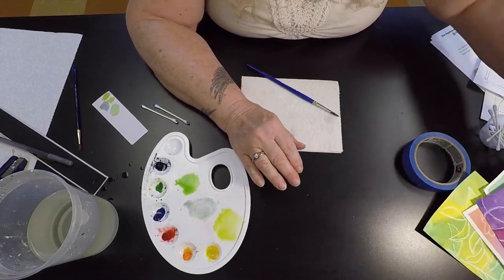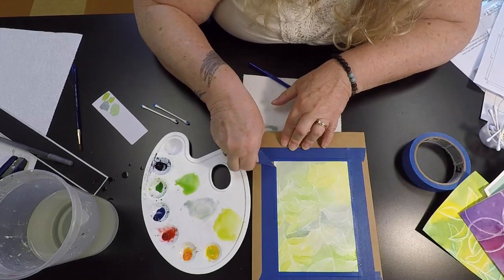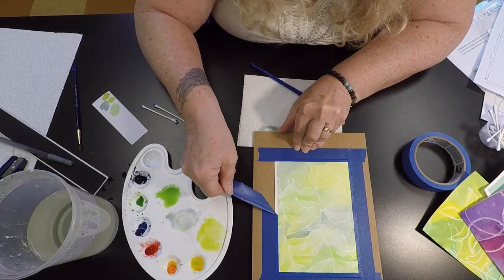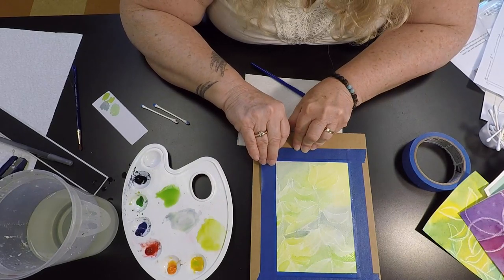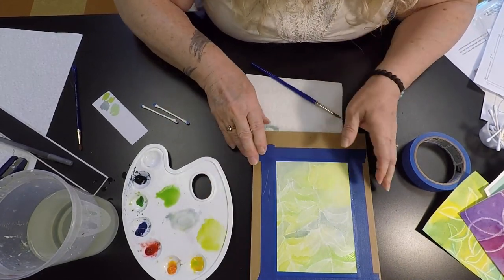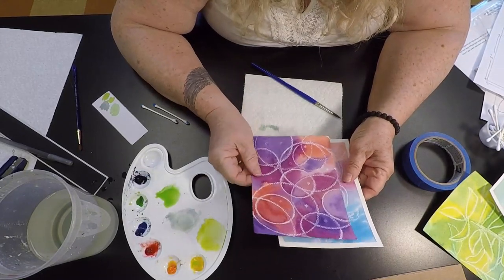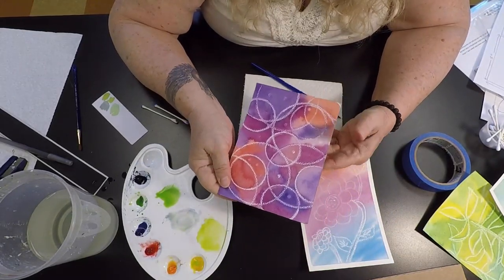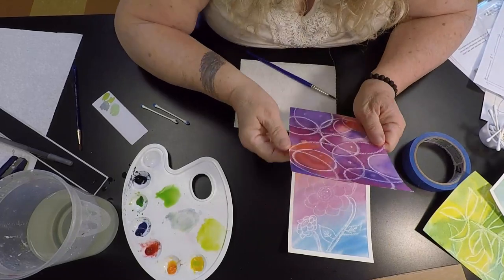When you are done with your painting, you can take it off the board just by peeling the tape off. Peel it at a 45 degree angle — see how it comes up so nicely? This one is still damp so I'm not going to take it all the way off, but the 45 degree angle works really well. These are 5x7 so they'll fit in a standard 5x7 frame. They would also make nice postcards that you can send in the mail — put an address and a stamp on the back with a little note. They should be fine going through the mail.